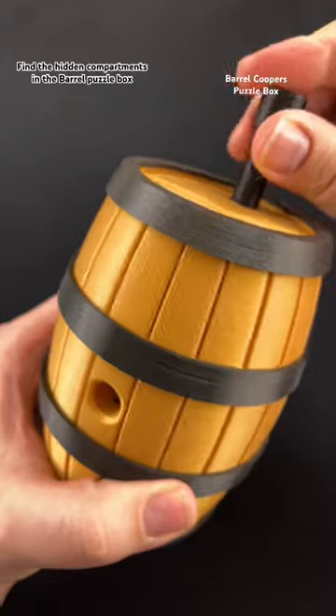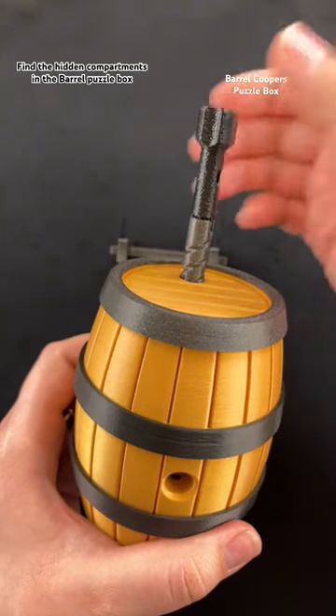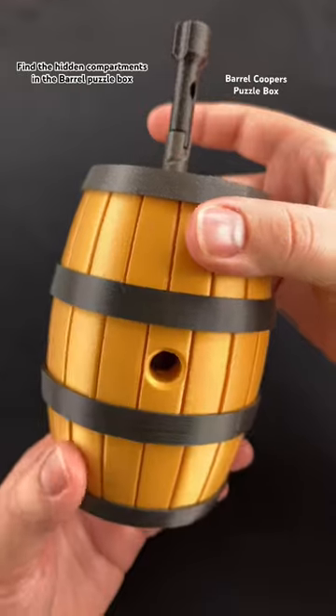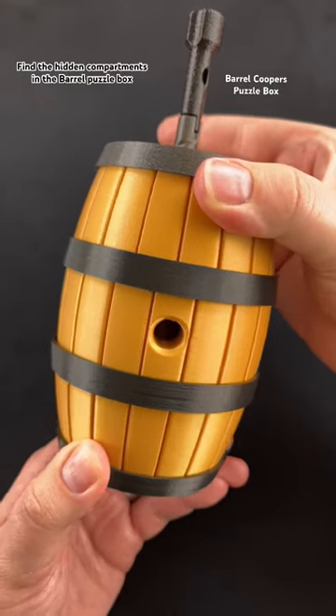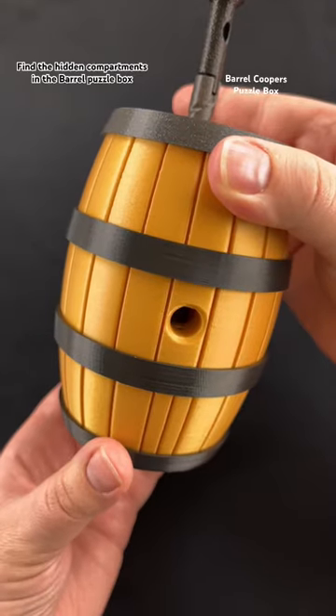Put it in with the screw and pull the screw up, but you can only pull it up halfway. We saw that these pieces could move. We can actually pull the barrel apart a little bit and slide the bottom piece until we hear a click.